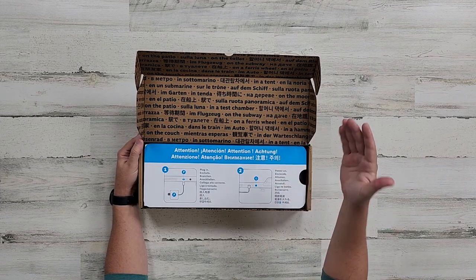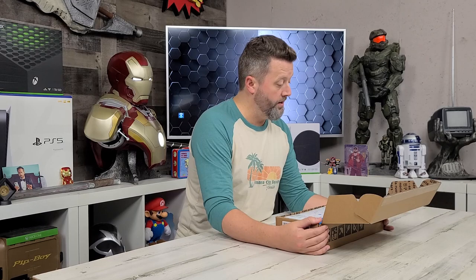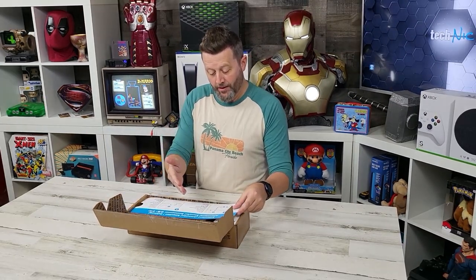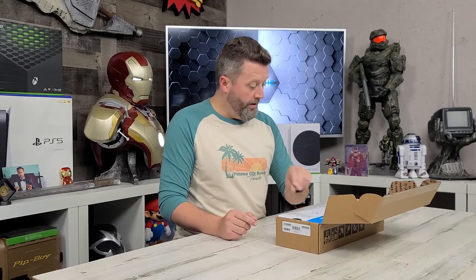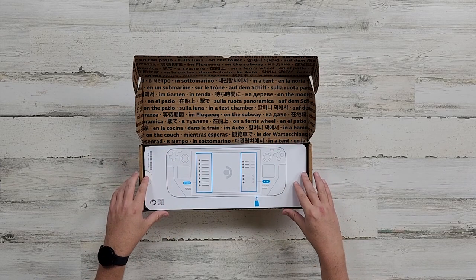So there are a million languages here. It is in English - it says attention: plug in before you power on. I guess whatever charge is on this system in the box, don't trust it. You don't want it dying out while you're doing initialization and setups. Then it's got a diagram of the machine and it tells you that you can put in a memory card.